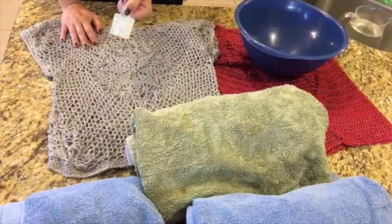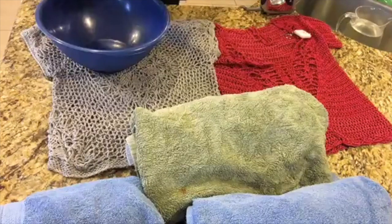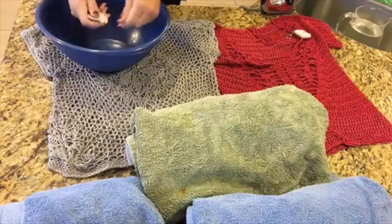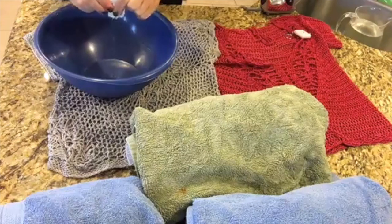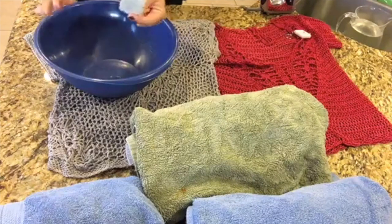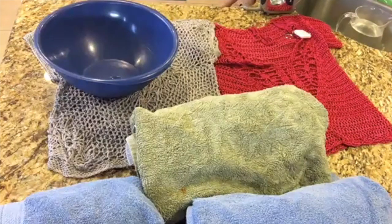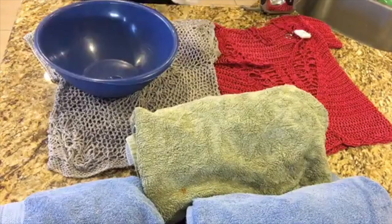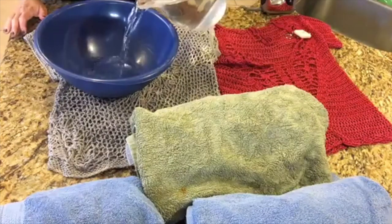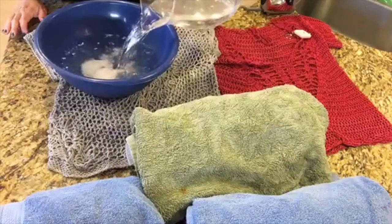So today we are going to use one pod of Rapture, which is enough to wash and block one of these sweaters. I am just going to tear the top off and squeeze it right into the bowl. It is highly concentrated, so that is all you will need. One of those is about a teaspoon, so if you bought the bottle, one teaspoon would be about the equivalent.